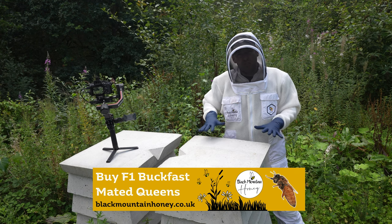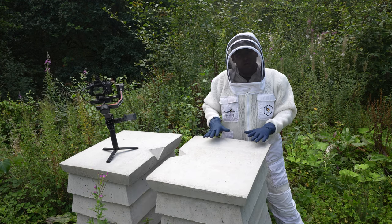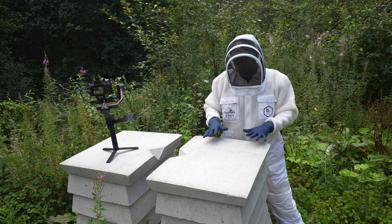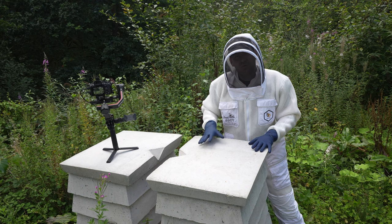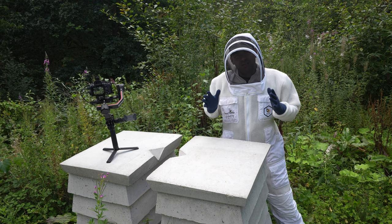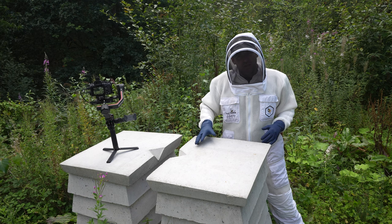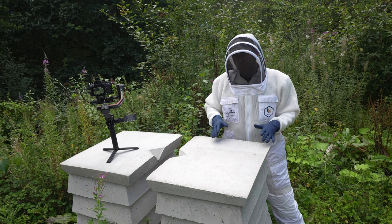The backstory on these concrete beehives: this one here is empty, this one I installed a nuc in, and then I had a little bit of a dilemma in terms of what to do about a crown board. I never came back to it, it got neglected. I thought it was going to build lots of wild comb, and I'd come back later in the season and deal with it. I'm going to open it up now and show you what the bees have done.